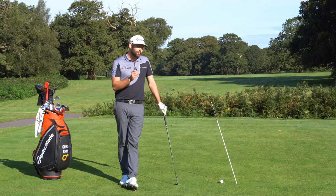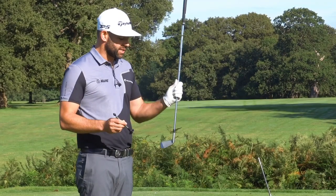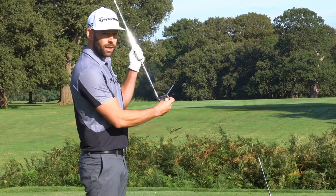The clubface — we have to control it. The best golfers control it, the worst golfers struggle. Let's attach this little device to my golf club — I've got a six-iron here and this little device is going to sit right on the clubface and show me where that golf club is pointing. If I take a setup to this golf ball, you can see how my clubface pretty much points down the middle of the fairway.